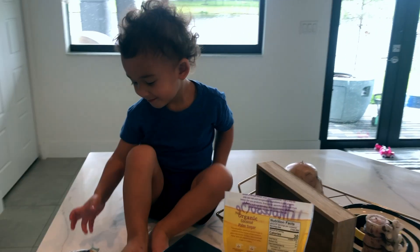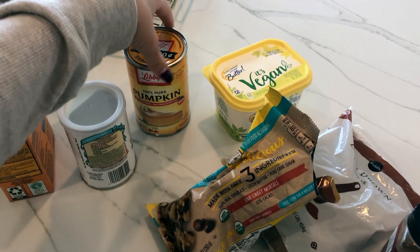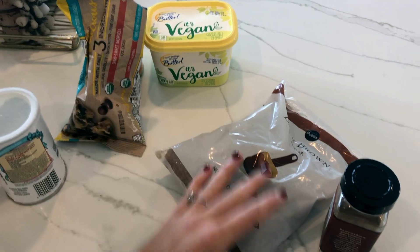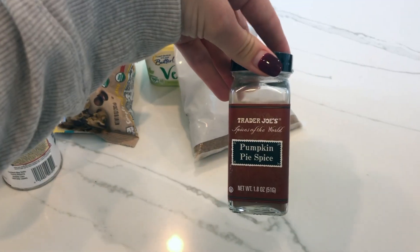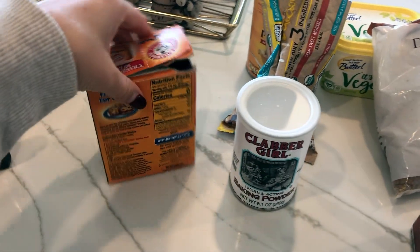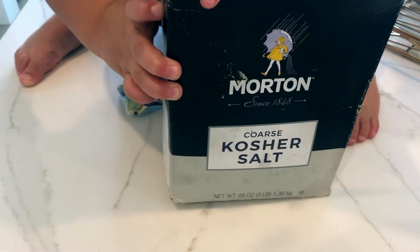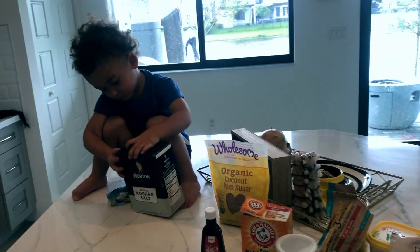All right, guys, this is what we got. We got Ashton, my little helper. I'll put the full ingredients list on here, but we've got pumpkin puree, butter, chocolate chips, brown sugar, pumpkin pie spice, baking powder, baking soda, vanilla, regular sugar, and kosher salt. So I will throw it all together and tell you guys what to do.